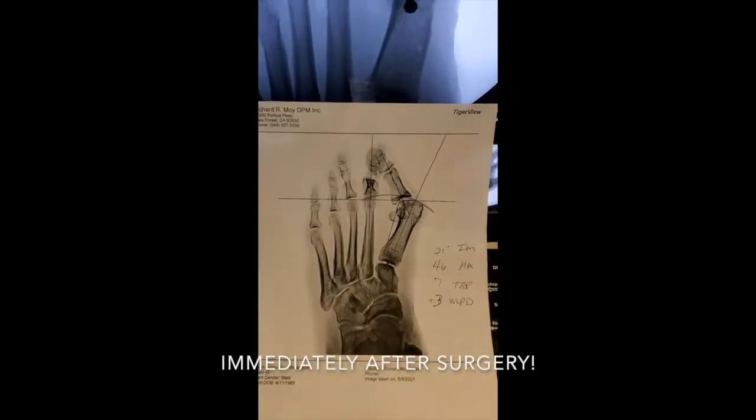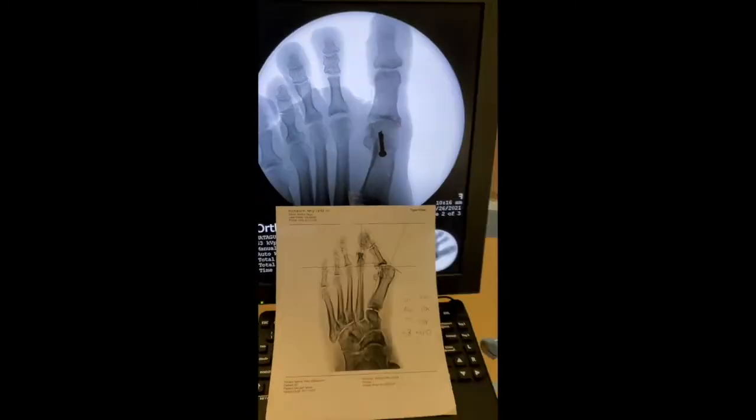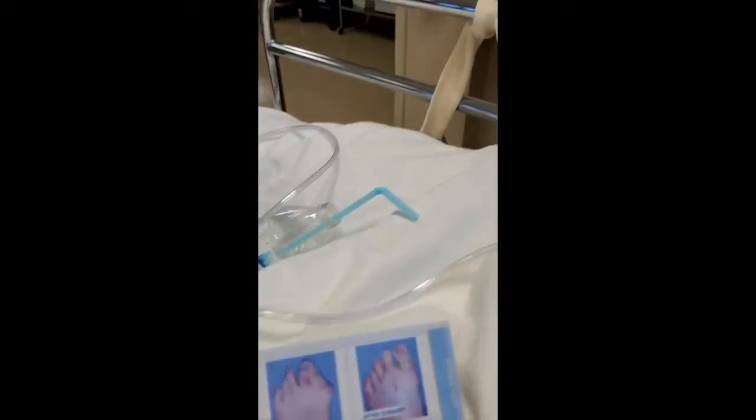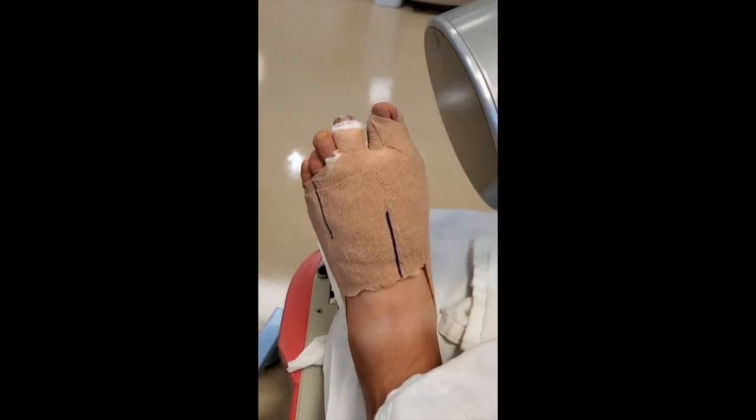I took some bone out of that second toe, so there's your before, there's your after. Let's take a look at your picture here — photograph — there it is, and there's your foot. Just got done taking an x-ray of it. How are you feeling?